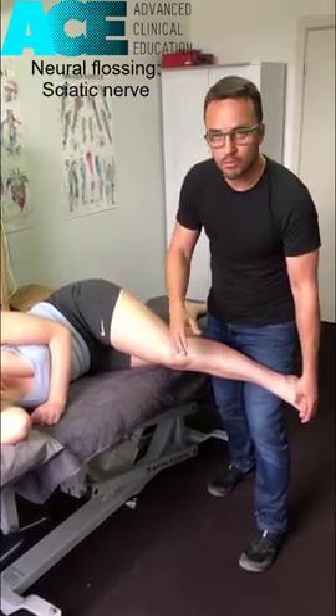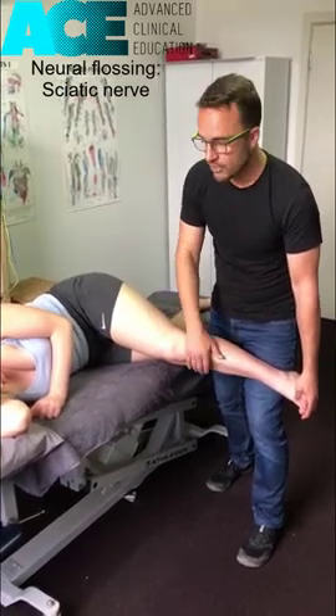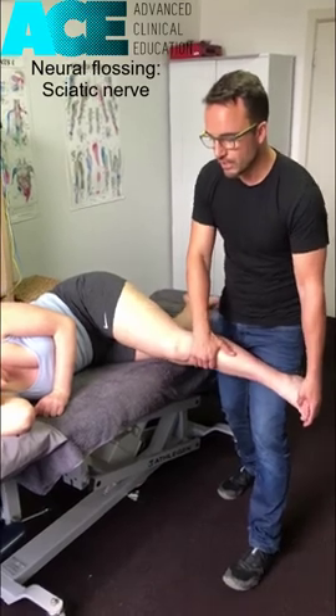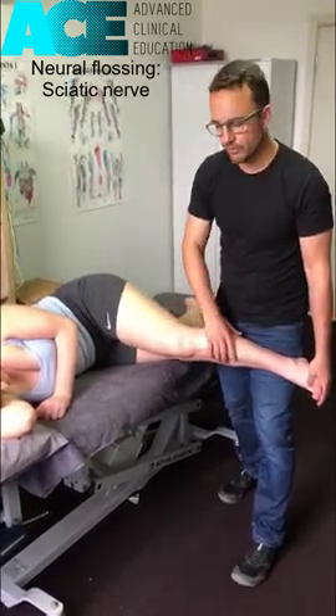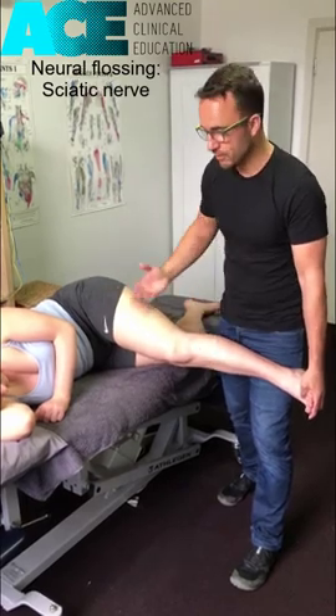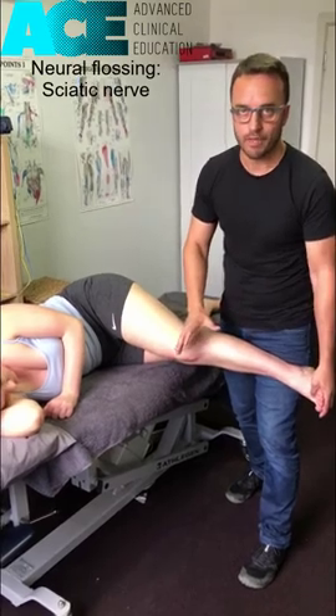You're going to spend probably 20 to 30 seconds on that, or until they start to feel that the discomfort is dissipating. You may then need to increase the tension a little more. But the goal is not to keep chasing it — it's to find that point of tension where you feel the neurological symptoms, clear them, move on a little bit, clear them. And then essentially we're done with that.